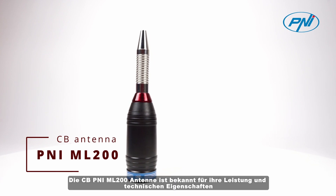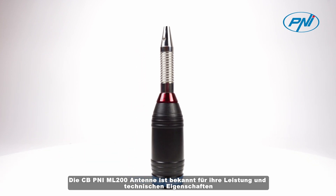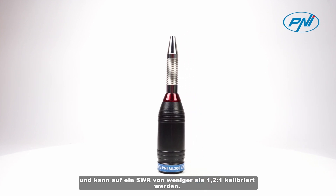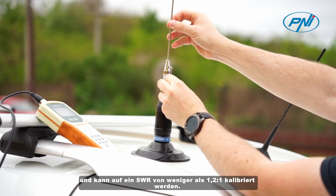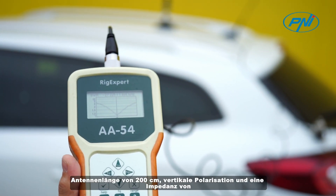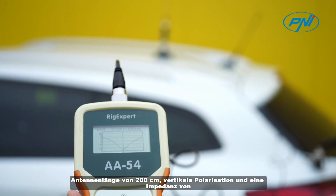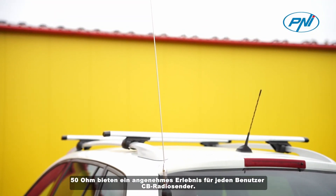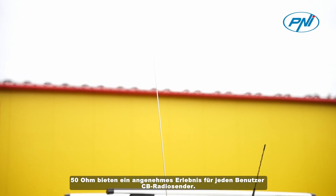The CBPENY ML200 antenna is known for its performance and technical features, and can be calibrated to a SWR of less than 1.2 by 1. An antenna length of 200 centimeters, vertical polarization, and an impedance of 50 ohms offer a pleasant experience for any user of a CB radio station.